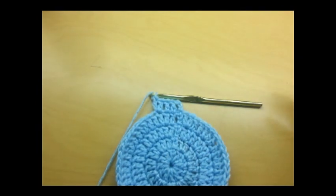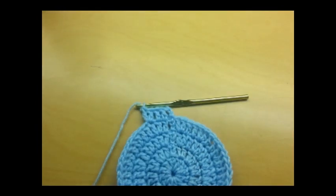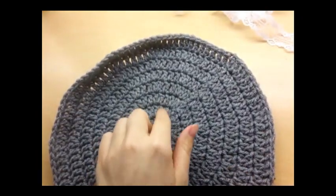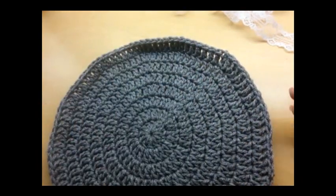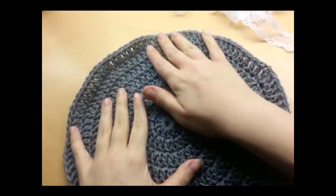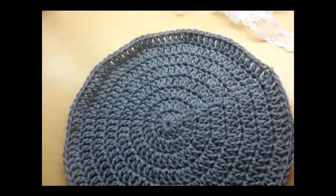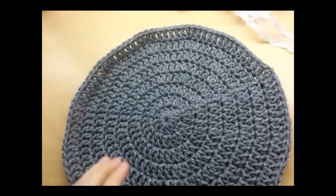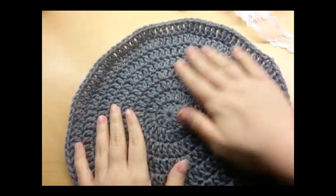I have four rows now and I'm working on my fifth. I'll probably do about eight or so. I went ahead and did a total of eight rows, but you can always make it bigger if you want. It's a different color because the first part of the video was a clip from a different video just to show you how to increase the circle - I did eight rows.